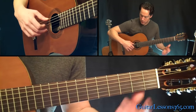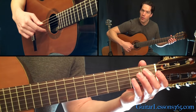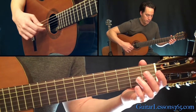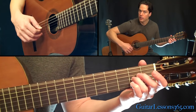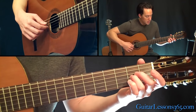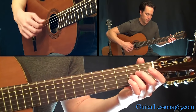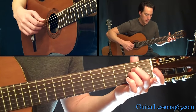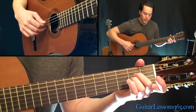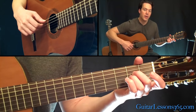Then come back with your open E string and the open B string together. Then two to zero on the third string, then back to the two. Then the open E string, open B, back to the open E, back to the G string with your second finger. Then we're going to hold that A minor we've already got in our hand and pick that five, four, three. Then do it again, and then end it with just five and four.